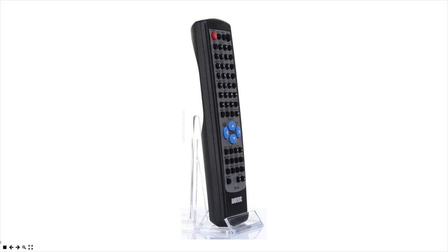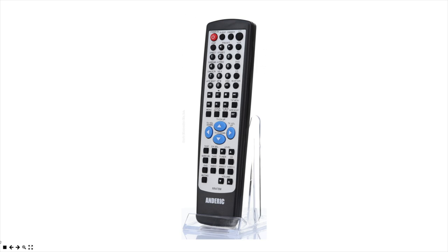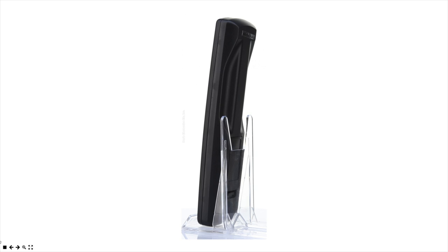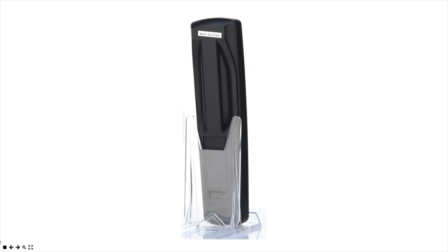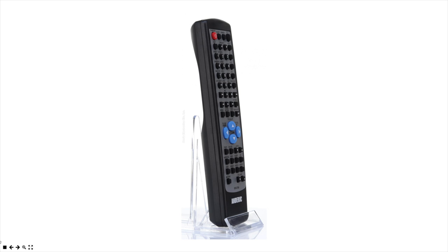It will not program to any other devices, but it is guaranteed to work for your Onkyo receiver. Note the buttons on the remote to make sure that it does have everything that you need to replace your original RC478M. This remote will also work for other Onkyo models as well.